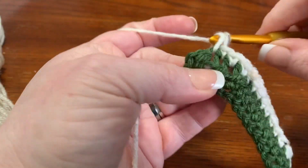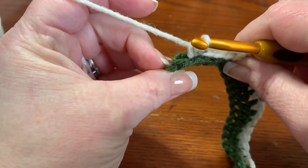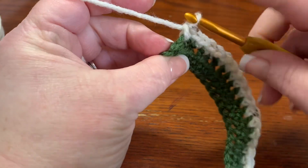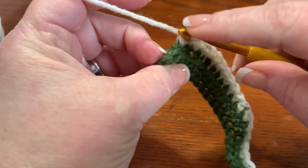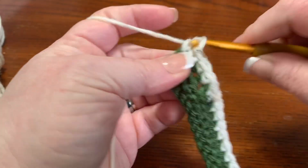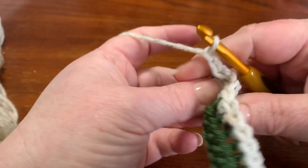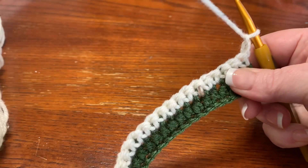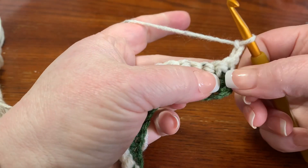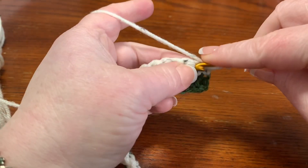Coming up to the last single crochet, make sure you turn your work on the side so you can see the loops. You'll see your V stitch — go through both loops and do your last single crochet. Then chain two, turn your work, and now you're going to work half double crochets down. That chain of two counts as your first half double crochet.